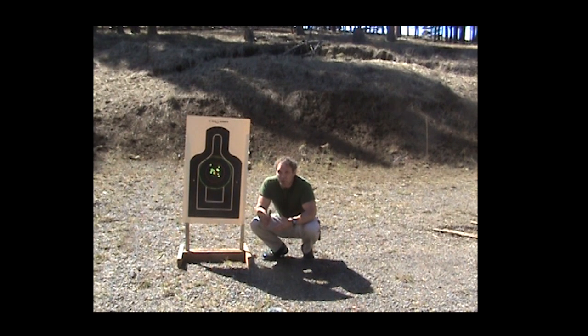So as always, don't try this at home — I am what you call a professional. Thanks for watching the Single Action Revolver for Concealed Carry video.